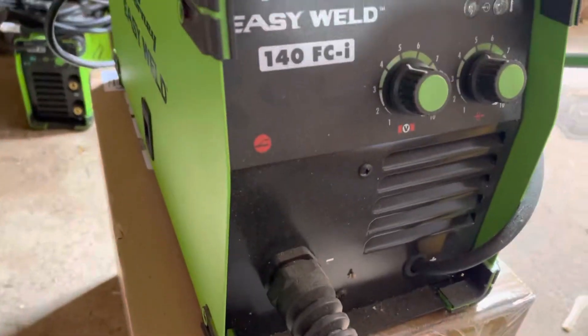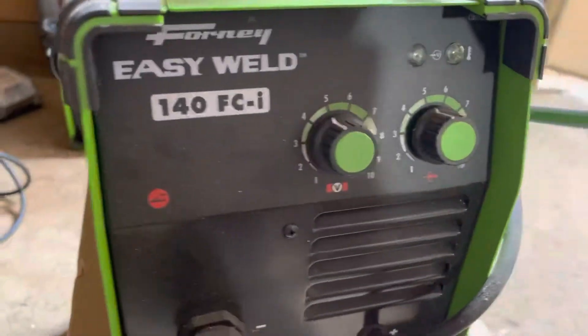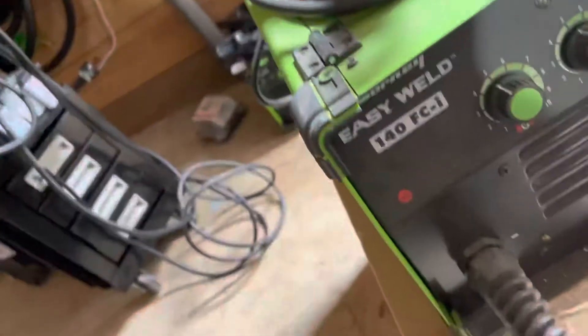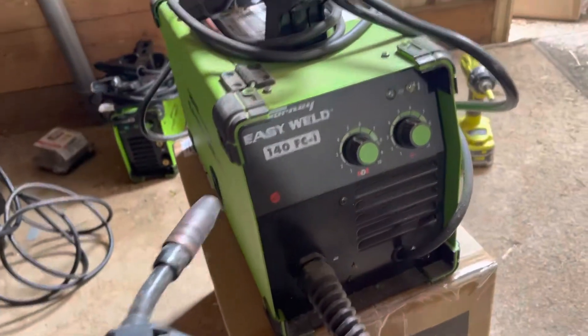Reading through the instructions, you have to use flux core on this — it's not rated for anything else. Even if I'm wrong about that, you'd still have to buy a bottle, a regulator, and another gun. I just want this to work for the price, but it doesn't.